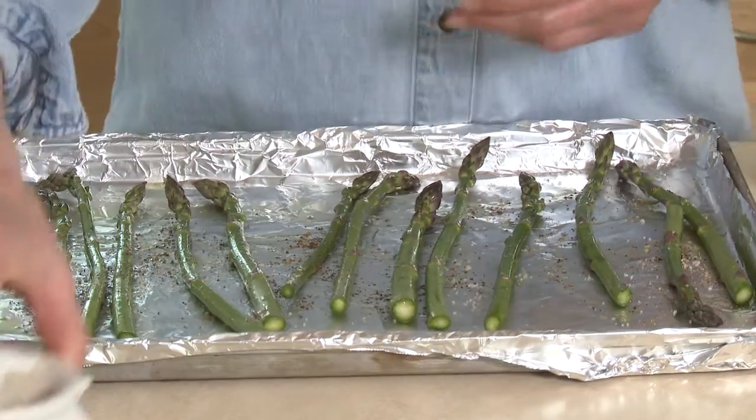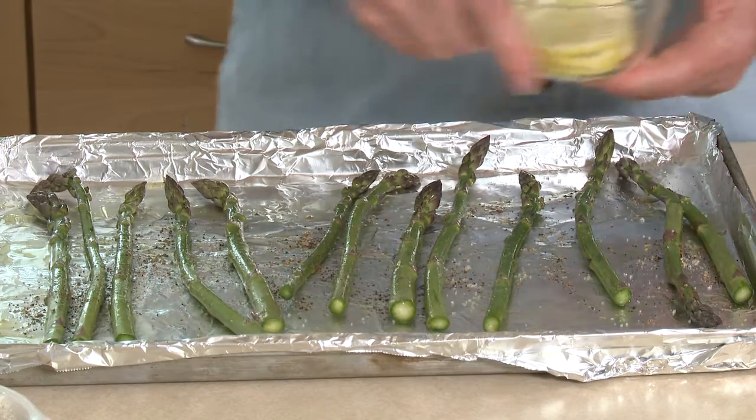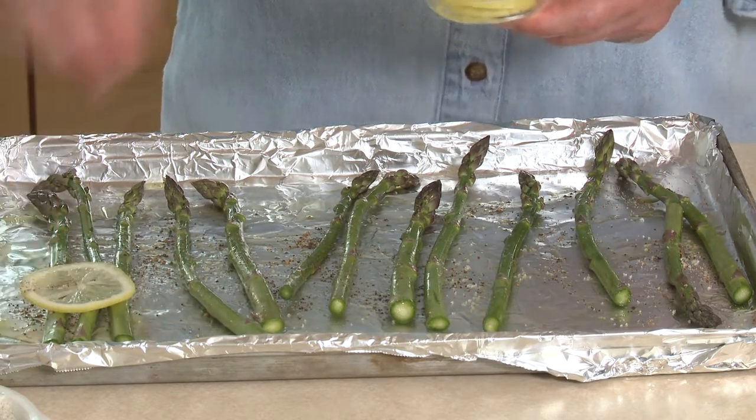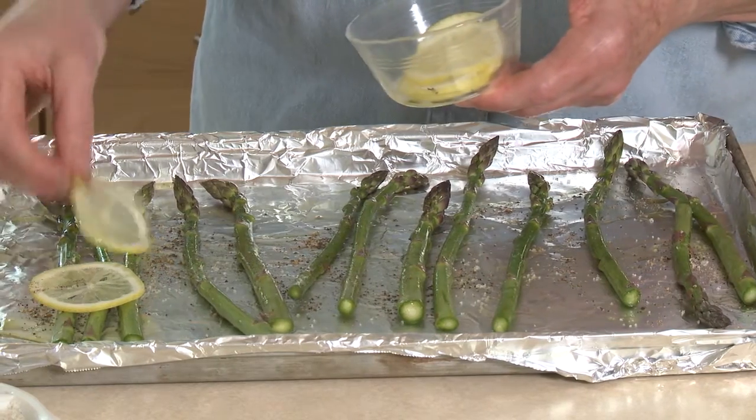And then for the lemony flavor, all you need to do is slice a lemon really nice and thin and lay it right over those asparagus spears. Be generous with the lemon. Once you've got your lemon slices over the asparagus, it's ready to go into the oven — 400 degrees for about 20 minutes.